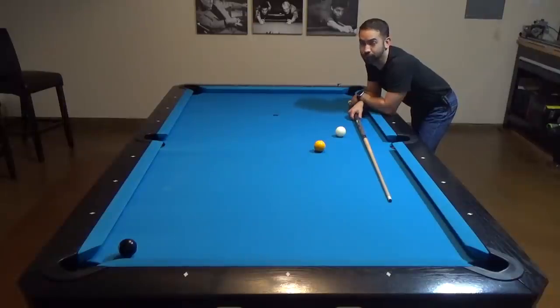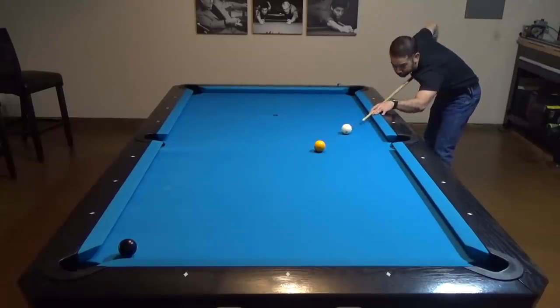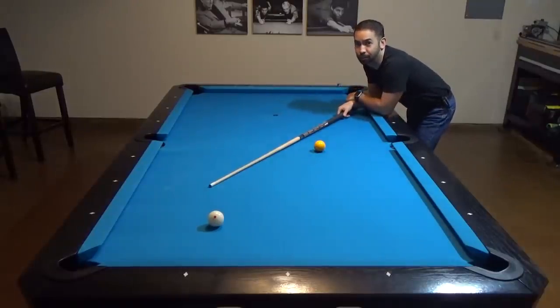Before we get started, I just have to ask how many of y'all are guilty of jumping like this for the first time, as I was when I first started to learn how to play. But it's the wrong way to do it. Let's look at the right way to do it.